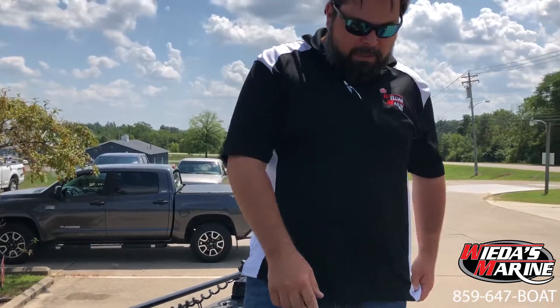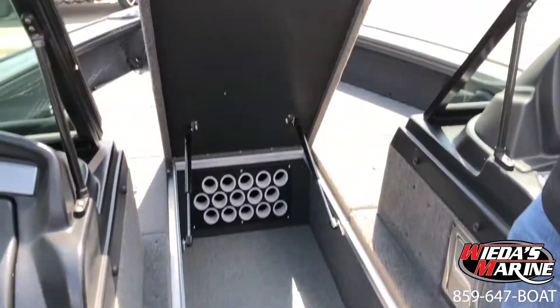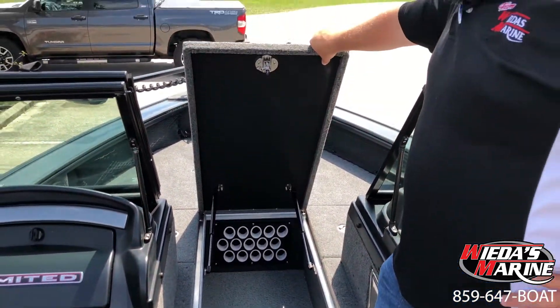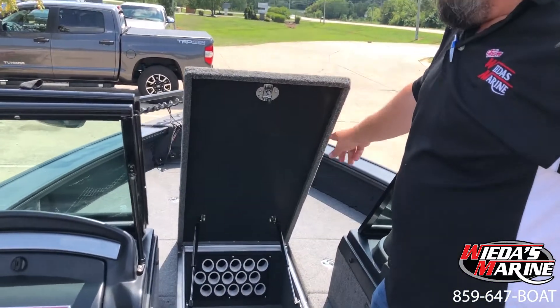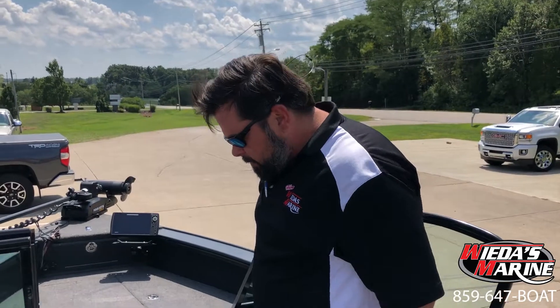Coming back, we've got the center rod locker — I really like this, there's a ton of room in here. You've got room for a bunch of different combos and the tubes are open enough so you can put spinning rods in there. A lot of folks will count the tubes, but understand you can shove a couple rods down into the tubes if you put socks on them. That's a good reflection of the quality of Lund — with foam underneath and two heavy-duty gas shocks that close nice and tight with a compression lap that comes down.